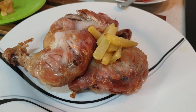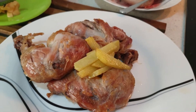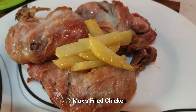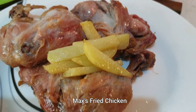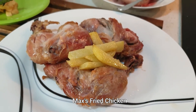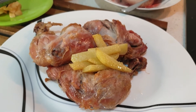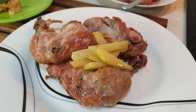Hello guys, ito na po yung finished product natin: Max's Fried Chicken. Ayan po, nakikita nyo yung consistency nya. Yan yung chicken, medyo basa pero crispy piece yan. Okay, ito po yung vlog natin for this week — Max's Fried Chicken — and see you next week! Bye! Love, love, love.